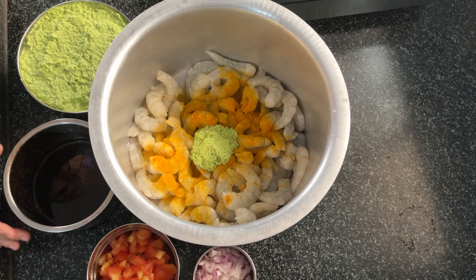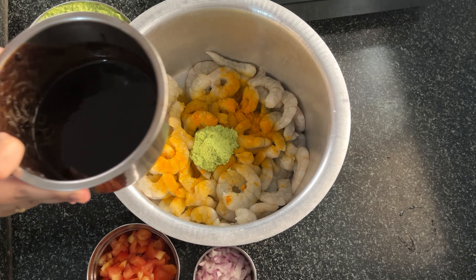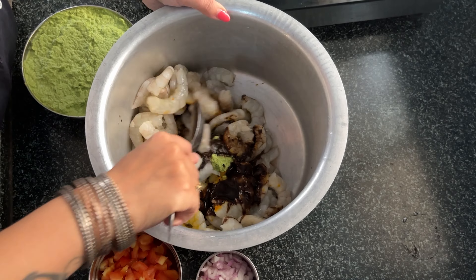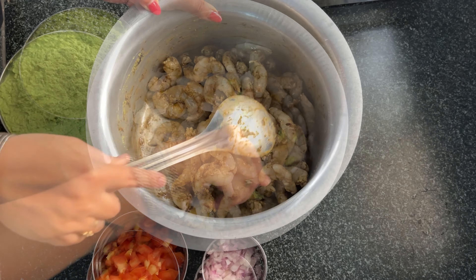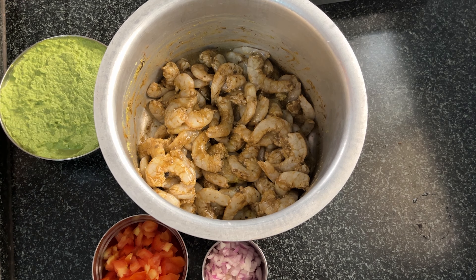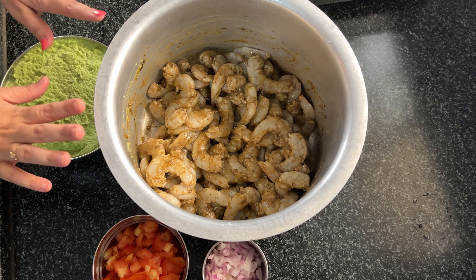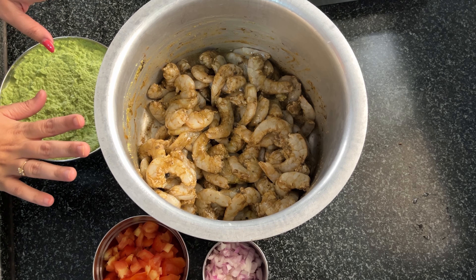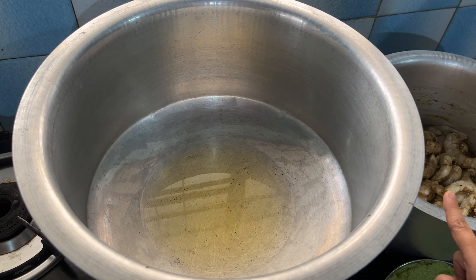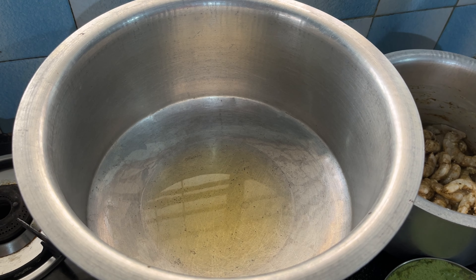After adding the water in the bowl, grind and mix in the pan. Add more salt and mides to the bowl. We will marinate the prawns for 15 to 20 minutes.